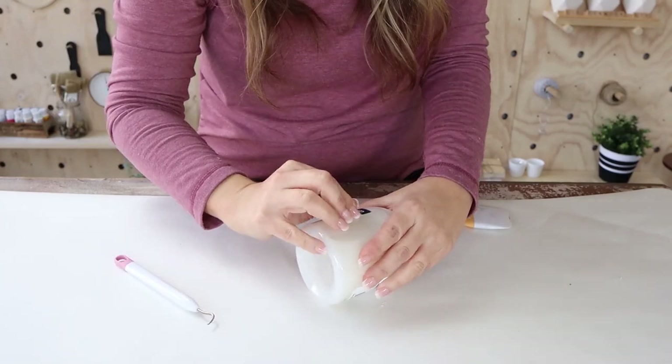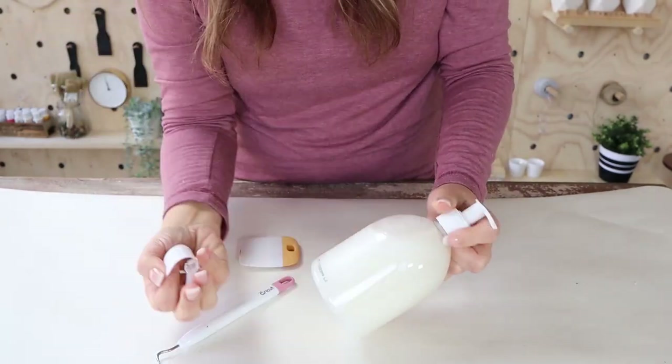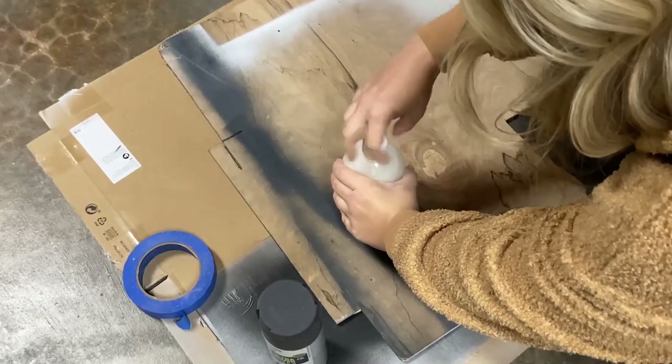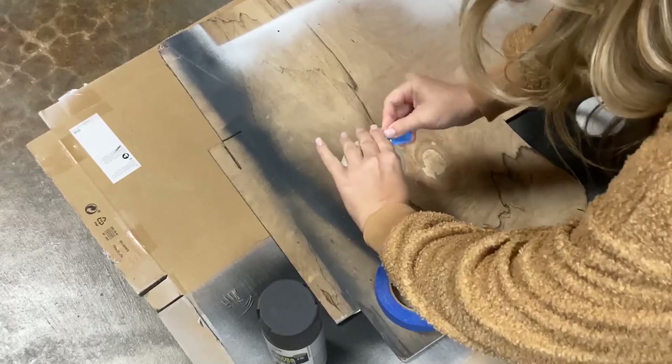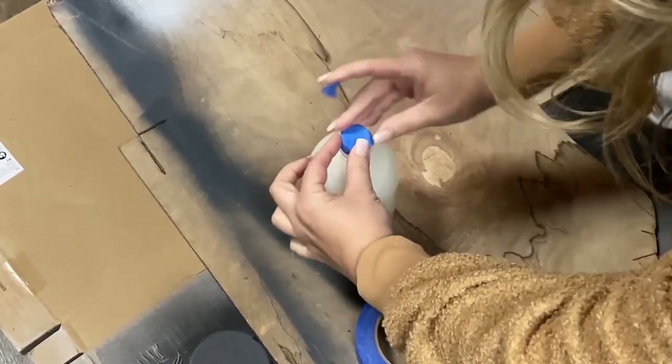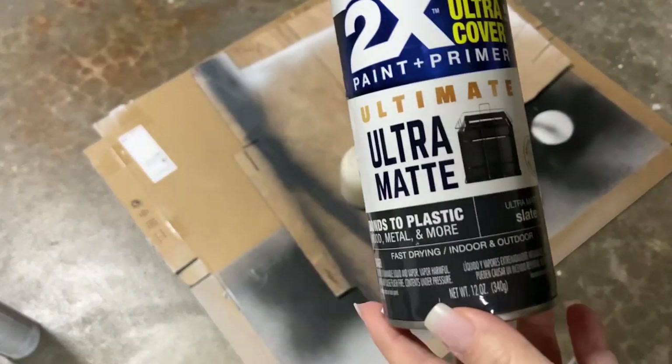This is like a five minute DIY. I had taken off all the labels to the soft soap, took the lid off of the soap, and then I used a little bit of painters tape at the top. And then all I did was spray paint this with a gray color.